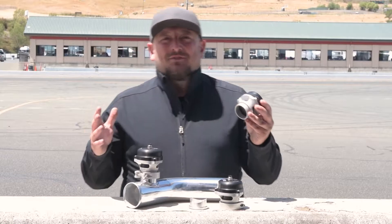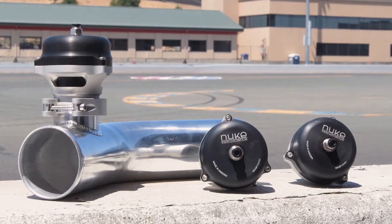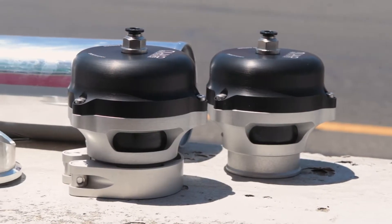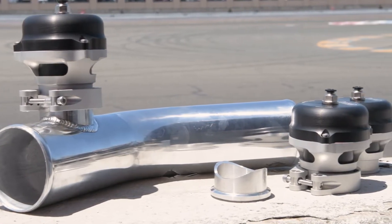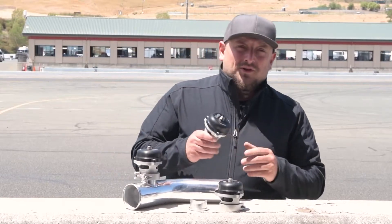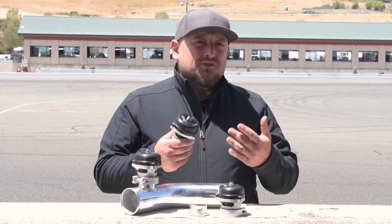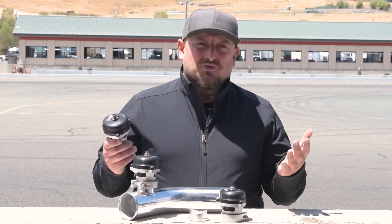This is the Nuke Performance Atmospheric 50mm Motorsports blow-off valve. One of the most popular Nuke Performance products available, it has become a classic in our industry. This 50mm piston type blow-off valve is for when it is absolutely necessary to have the functionality of a blow-off valve function correctly in an extreme situation like Motorsports.